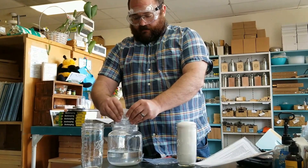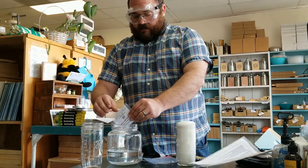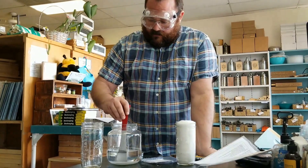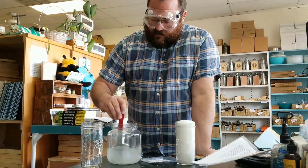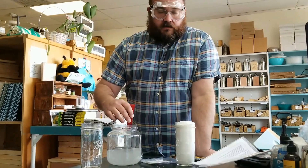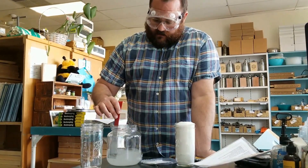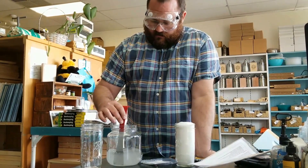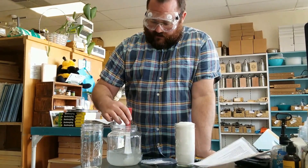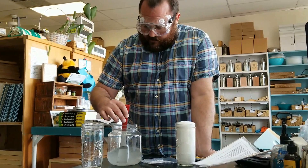You can test if your water is too hard by adding some oxalic acid to your tap water. If it turns cloudy and stays cloudy, then you need to use distilled water. I'm just going to mix this up until it's completely dissolved — and that's almost done now.